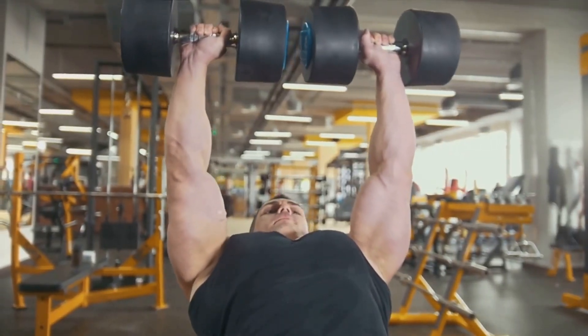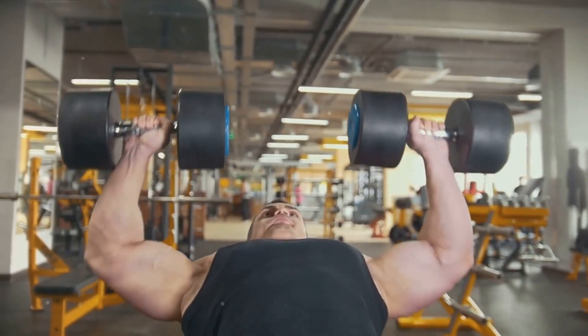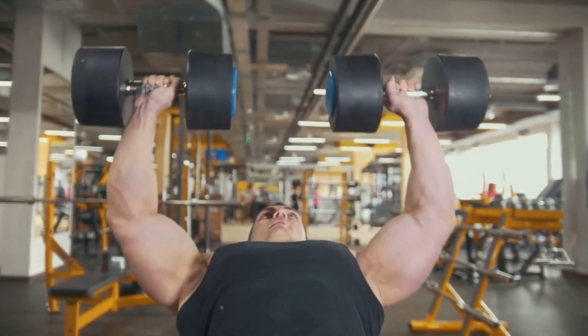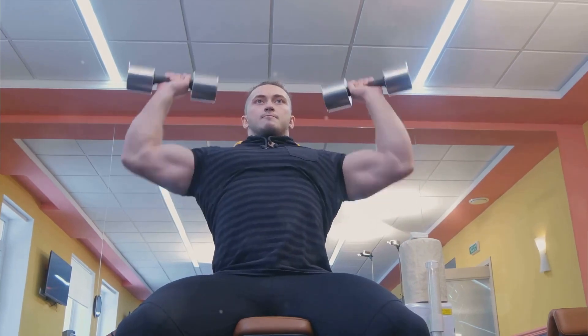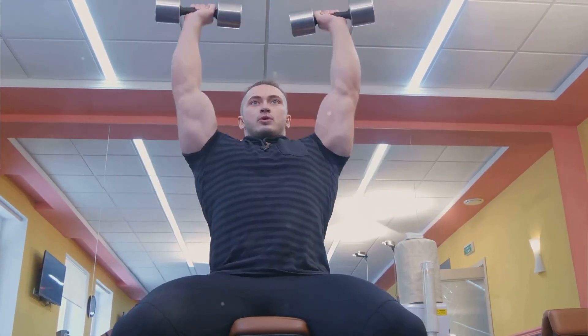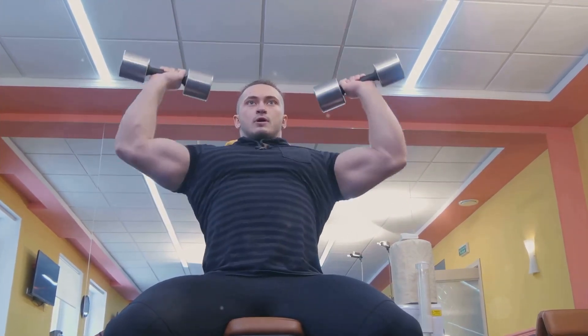Remember, every muscle in our body is interconnected. So while it's important to target specific muscles for growth, a well-rounded workout routine that includes exercises for all muscle groups will lead to more balanced and sustainable muscle development. With this knowledge, you can aim your workouts to hit all areas of the bicep for maximal growth. Let's roll up our sleeves and get down to work.